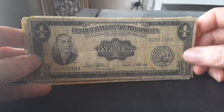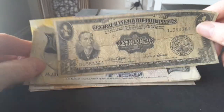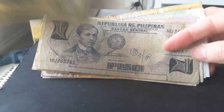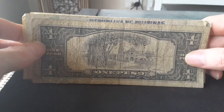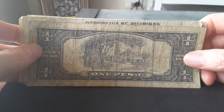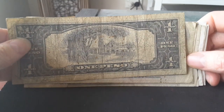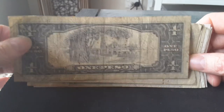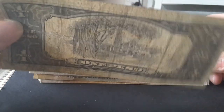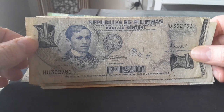One signature is from the president and one is from the governor of the Central Bank. This one has Fidel Marcos, the dictator between 1965 and 1986. It looks pretty similar to United States banknotes. On the reverse you have the Barasoain Church, which I think is in Manila. It has basically no security features — no watermark, no security thread.